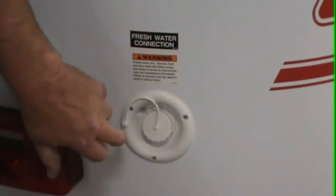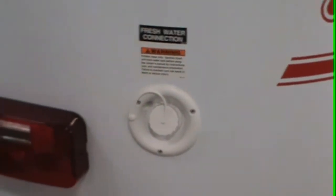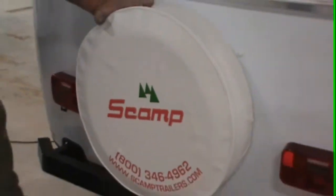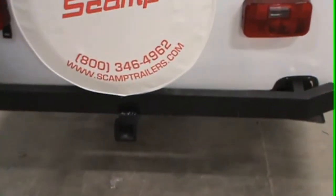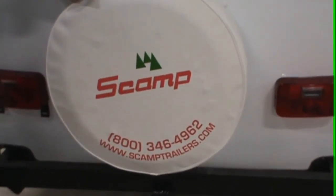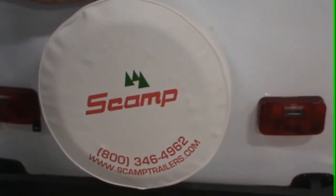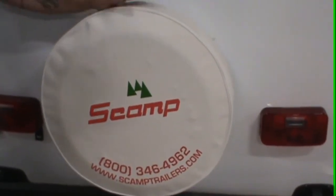Your fresh water tank is a 12-gallon tank. When you're off-grid camping you're going to pop this cap off and pour water in — when it's full it'll spit back at you. You have a full-size spare here, and a spot to slide in a bike rack. We do not recommend more than 200 pounds hanging off the back of the trailer. If you want a generator back here with a basket, keep that in mind — if you put more weight back there you want a little more at the front to keep it balanced.